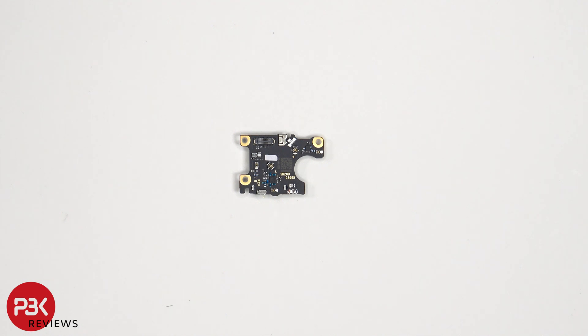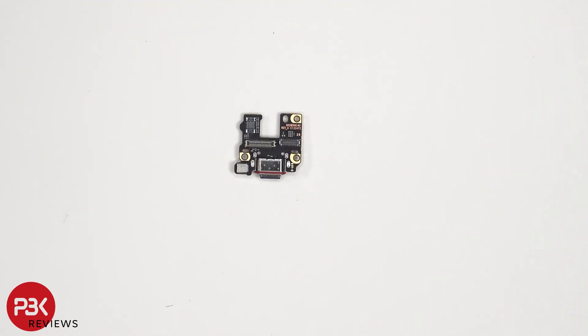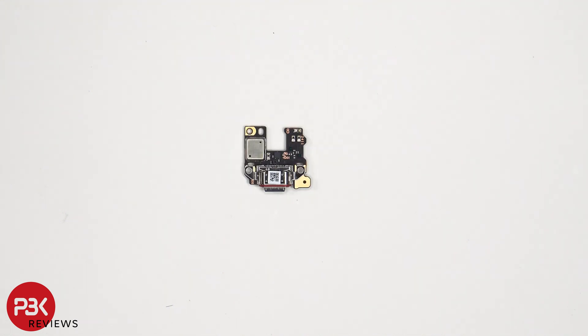Looking at the SIM reader board, we can see a Liquid Damage Indicator sticker, which is that white sticker. On the other side, we see the SIM reader itself. As for the charger port board, the primary microphone is located underneath its cover shield and there's a red rubber gasket around the charger port.